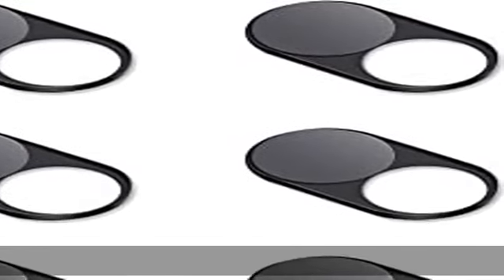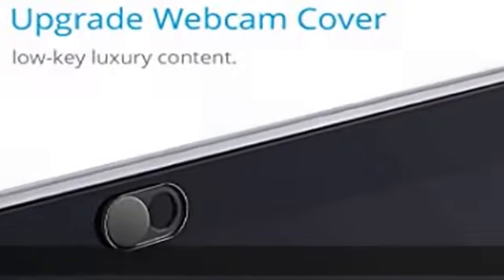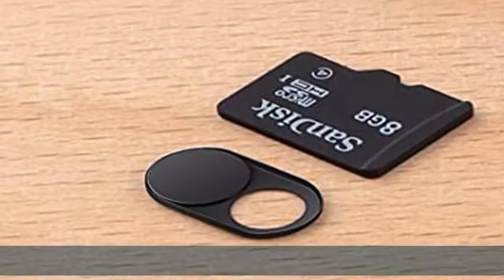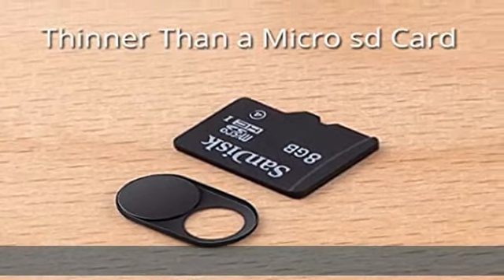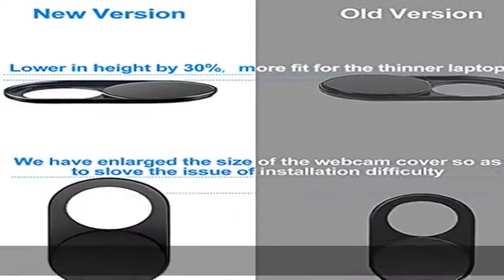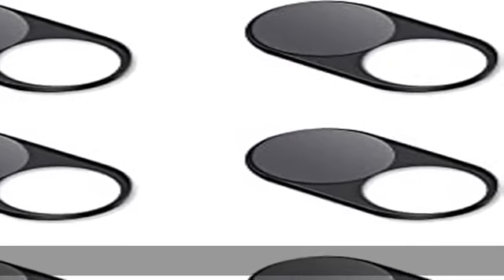Upgrade Magnet: The latest ND Fabi Magnet technology, enhancing the magnetic force in order to address the issue of frequent drops. Upgrade base made from alloy durable stainless steel. The updated model is 0.023 inch, lower in height by 30% than the older model, making it more fit for thinner laptops.